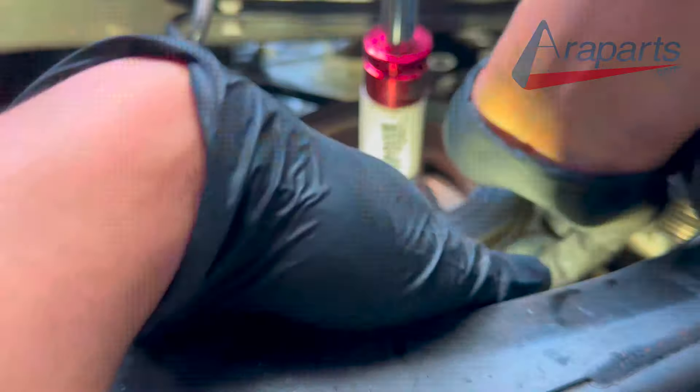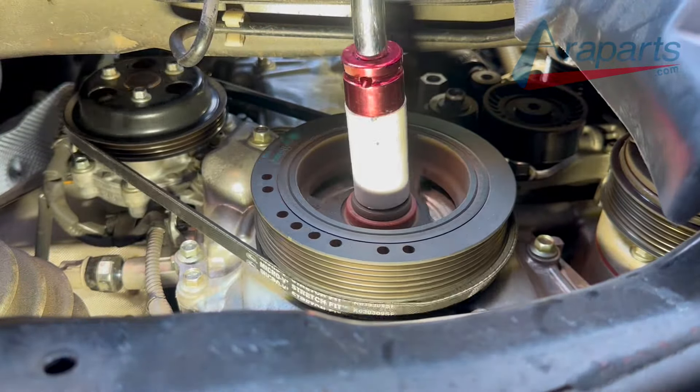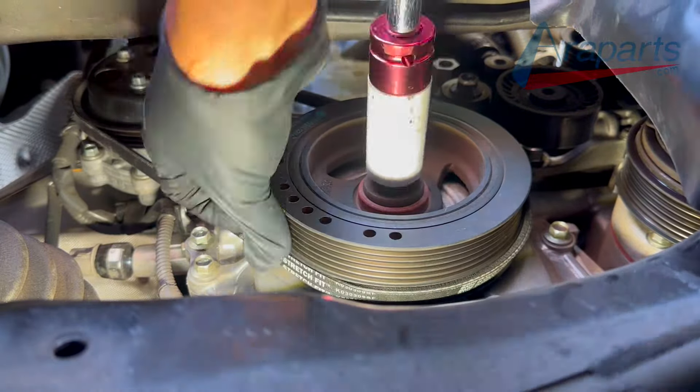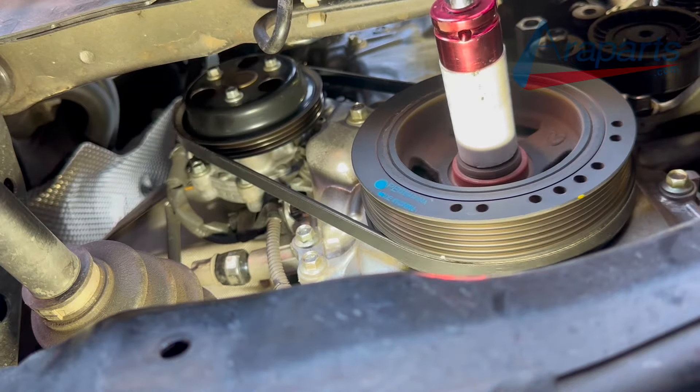So I'm just going to spin it a little bit more. I'm going to spin it left and clockwise and counterclockwise until I can get that belt to seat right on the grooves that it's supposed to. And this belt is now on.